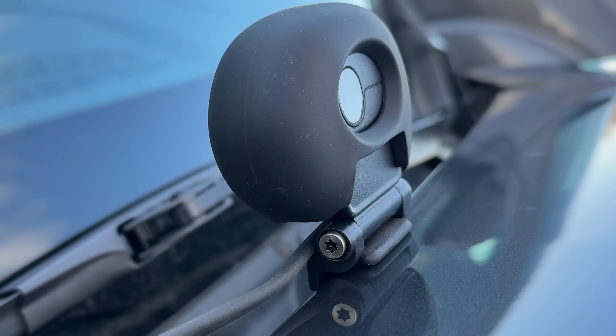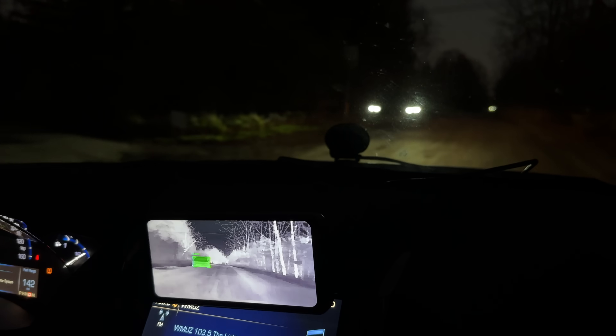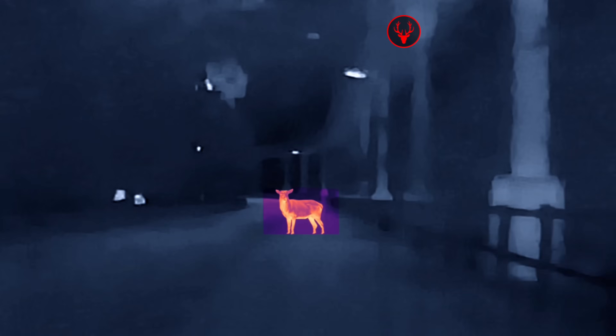So I have this dash cam, but it's not just any dash cam. This is the first AI-powered thermal imaging dash cam. So even in the darkest of night, you can see things like people, cars, deer, ghosts. Let's just get this set up and test it out.